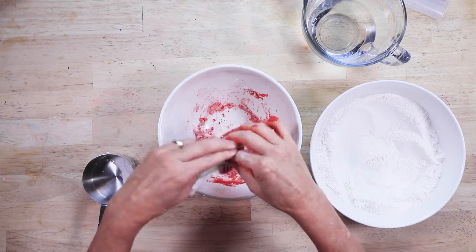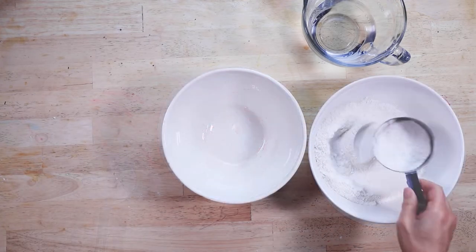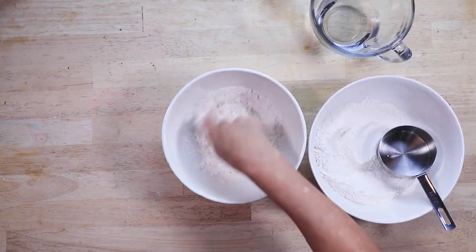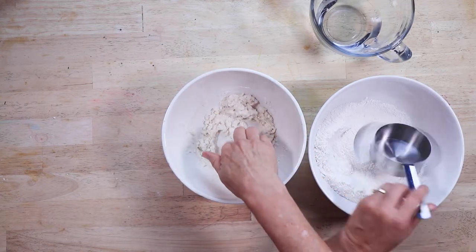Once again, place the red salt dough into a plastic bag. Wash your hands and bowl. Now we're going to make some natural salt dough — just place some of your flour and salt mixture, add water, and then stir until it's the consistency of Play-Doh.